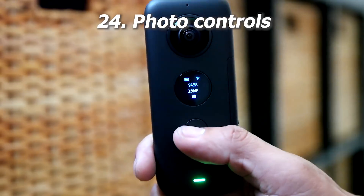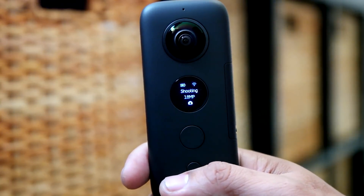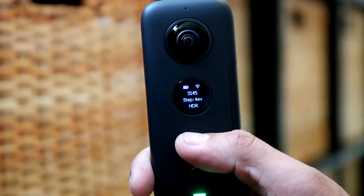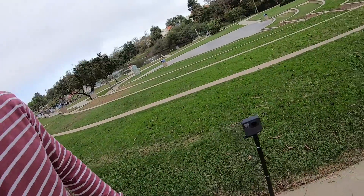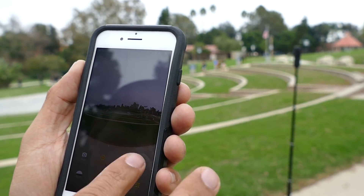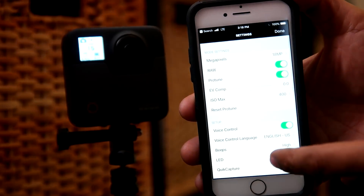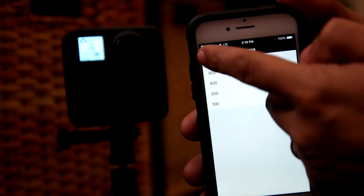Next let's look at photo usability and features, starting with controls. The ONE X has a self-timer that works even without the phone or remote; the Fusion doesn't have a self-timer but has voice command. Both can switch quickly to other photo modes — the ONE X by holding the shutter, the Fusion via voice commands such as 'GoPro shoot the burst' or 'shoot the timelapse.' Winner for controls: a tie. For exposure controls, the ONE X has true manual mode, ISO priority, shutter priority, and exposure compensation. The Fusion only has exposure control and auto ISO limit. Winner for photo exposure controls: the ONE X.